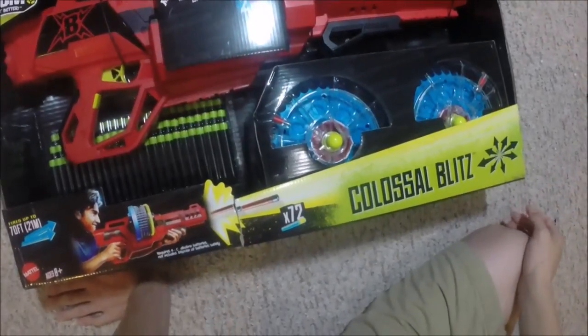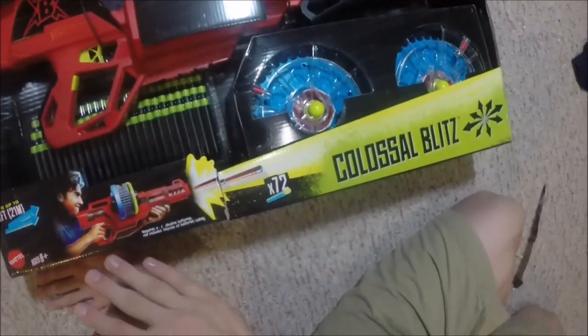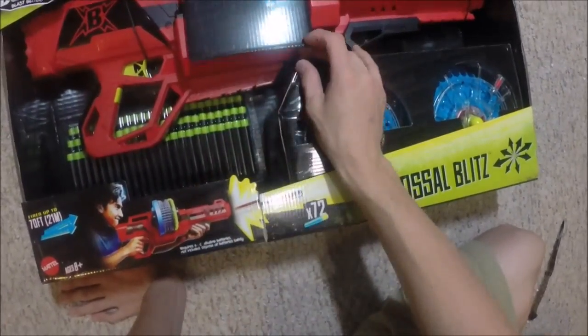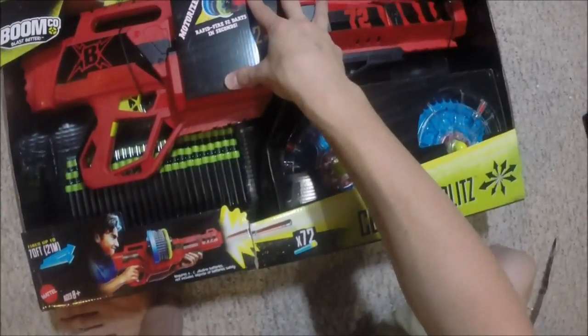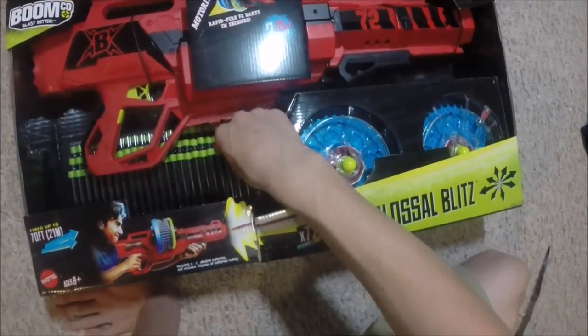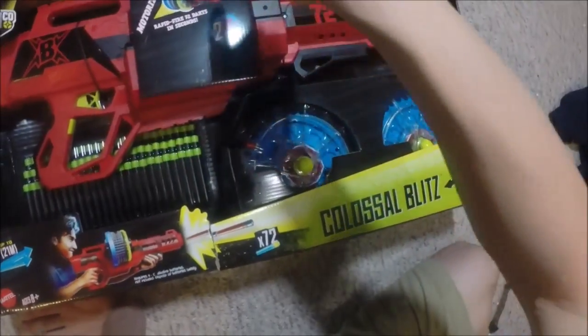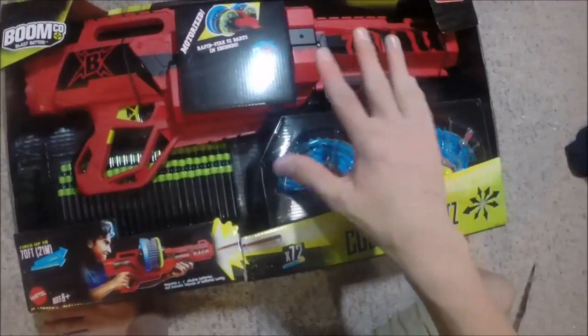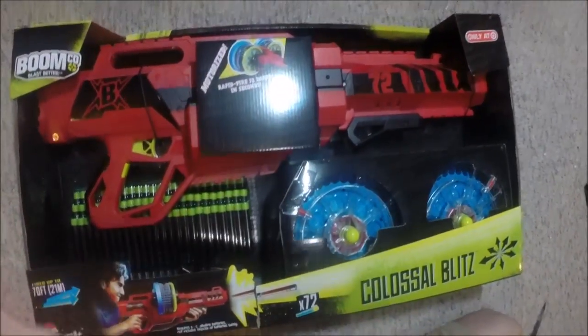That was 72 rounds. Hey YouTube, SodaKatMan here, and I am very excited to have the new Boomco Colossal Blitz. This was also known as the Dartsplosion in the past with the leaked images, and it comes with the blaster itself, 72 Boomco darts, and two 36-round drums that go on one side and the other — which looks kind of funny with both drums. This blaster just looks sick.